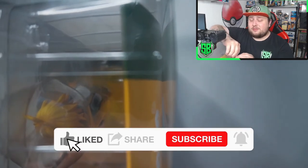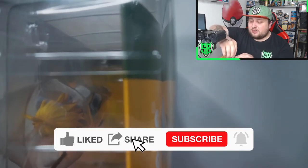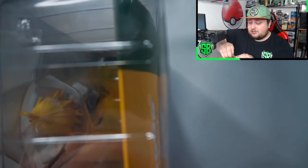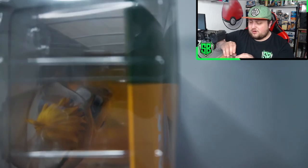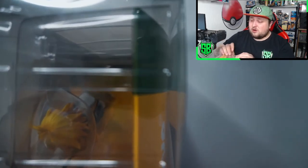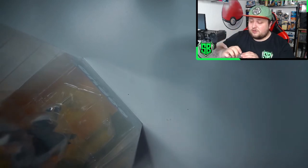By the way guys, if you haven't subscribed yet, now is the time — hit that subscribe button and the notification bell so you don't miss a video. I'm trying to get more and more into YouTube again; it's been a long time. I've been away on Twitch and personal life. Also, if you like this video, comment down below and let me know your favorite character from Seven Deadly Sins.